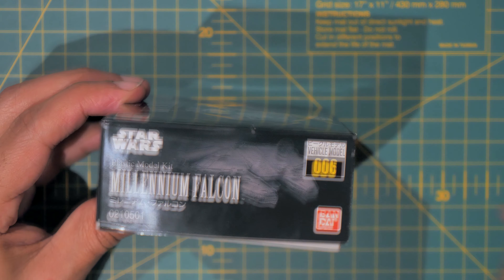Inside here there's a decal sheet. I think it says stickers on the box, so I think these actually are stickers. I'm deciding whether to use the stickers or to paint instead — I'll decide when I get to that point. Anyway, that's the stickers.